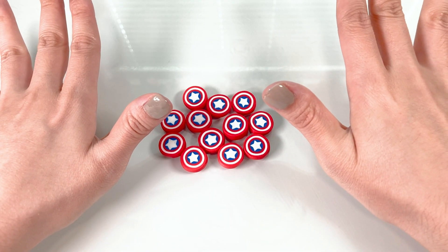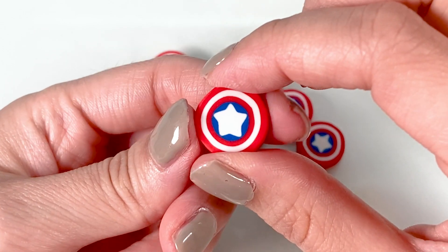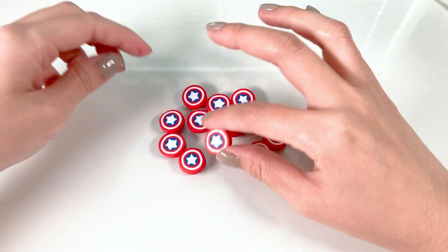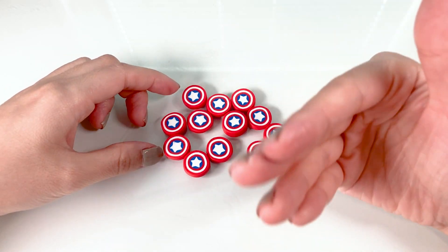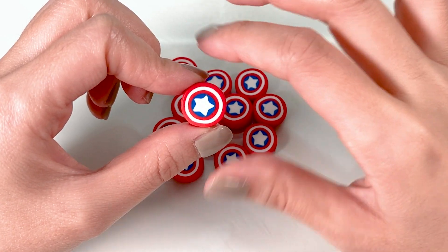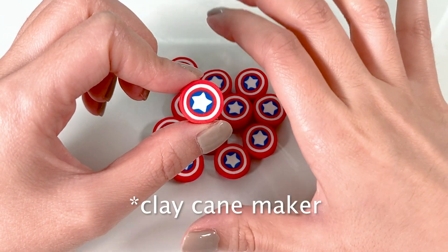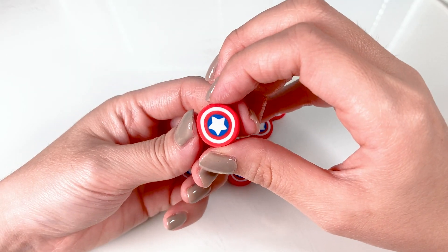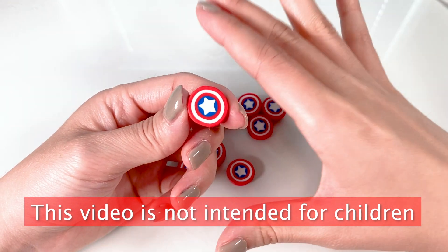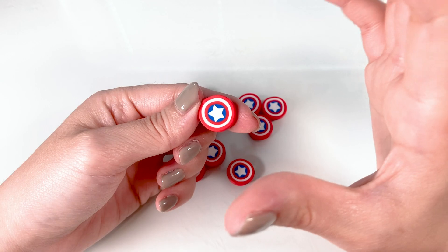Hey guys, it's Tomatoda, and today I'm going to show you how to make a Captain America shield cane. It's a fairly simple cane in my opinion, which is why I wanted to do this. His shield has nice colors, and I think it would be a good place to start as a beginner clay person. I do hope that this tutorial is something that you guys can follow along to start your cane journey if you are a little bit nervous about trying it out. And let's begin!